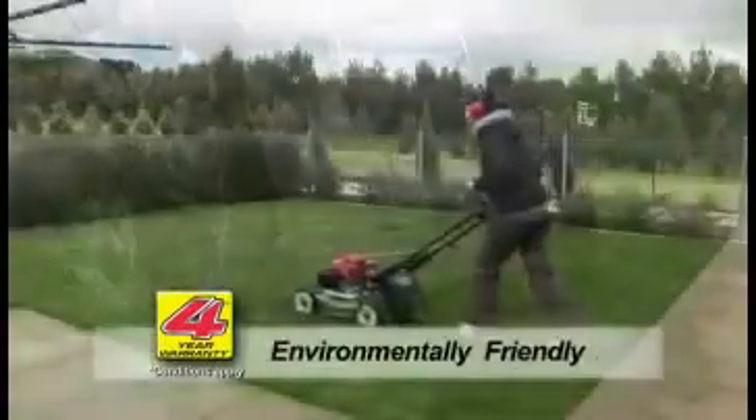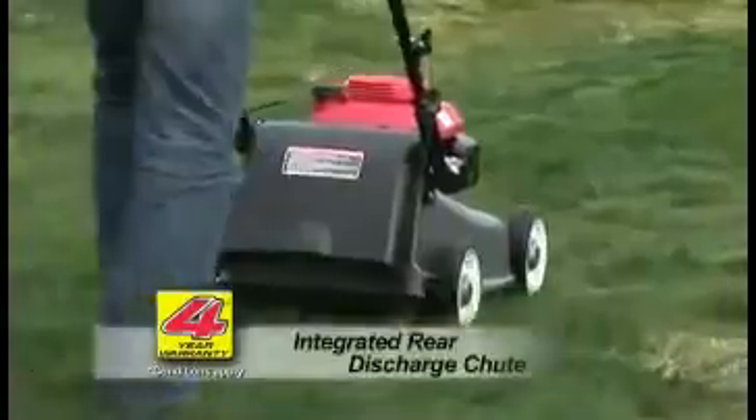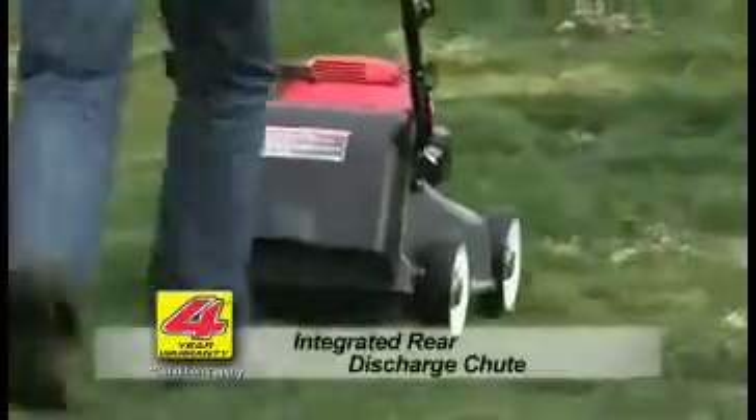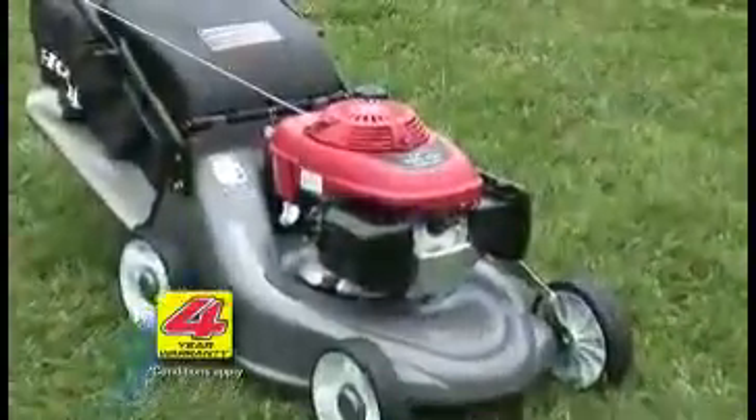Mulching is great for the environment, with the nutrient-rich grass cuttings being returned to the soil. Honda have also included a new rear discharge chute for when mulching and catching aren't needed — another reason to love your Honda.